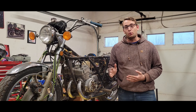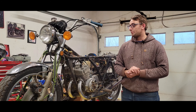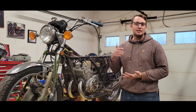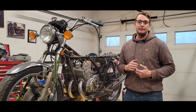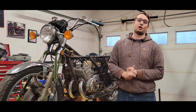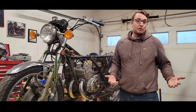Now before I continue work on this bike, there's just a couple of things I would like to address based on people's comments from the first video. First up, the intent of this video series is more of a show and tell — it's not really a step-by-step restoration process. However, if anybody wants me to address anything specific, either that I've done or something that I will be doing, please comment below so that I can address all the topics that you guys want to see.